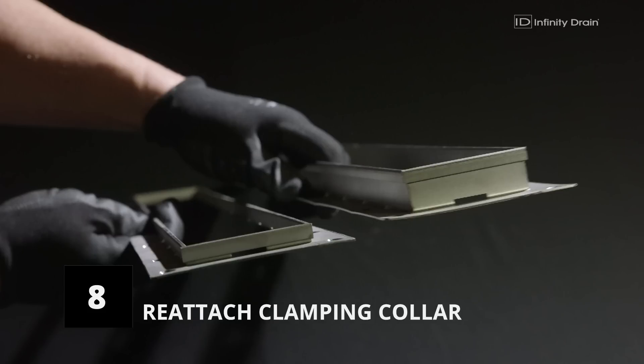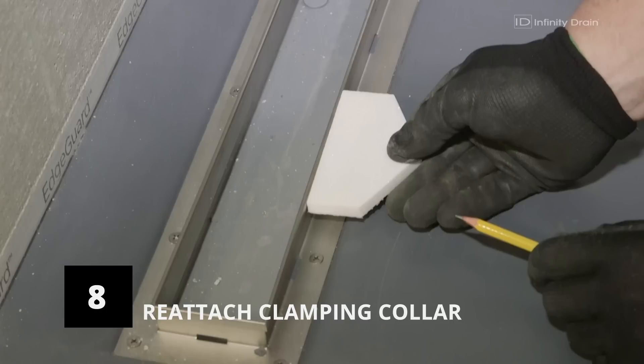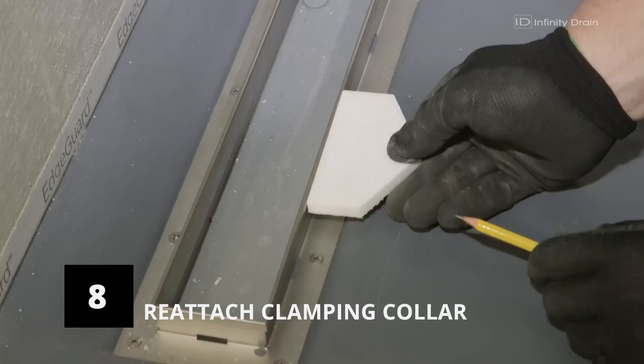Note that there are two clamping collars provided in each kit: one half-inch in height and one inch in height. Confirm the finished tile, thinset, and secondary mortar bed thickness before choosing. In most cases, the one-inch high clamping collar will work for a traditional waterproofing installation.